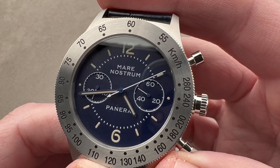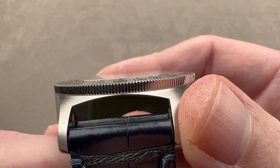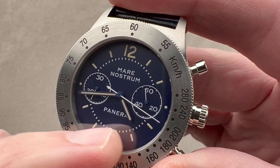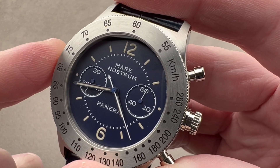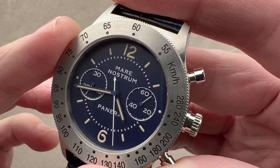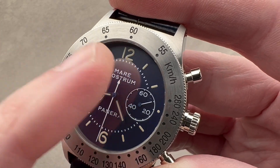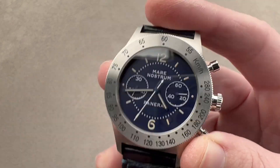The dial is a lovely matte blue anti-glare. You can see a very minimal camber to the crystal — this is a 1990s tribute, and that's about what you'd expect. There's an ecru coloration to the luminescent material, designed to evoke the tritium of 1993 as it looks today on surviving 5218-301As. So this watch is a tribute to that 90s watch, which would have had tritium, and if that tritium were still around today it would look like this. But don't be deceived — the watch has plenty of luminescent material.